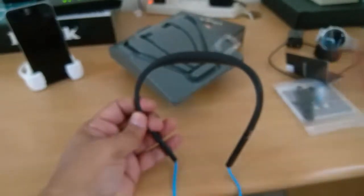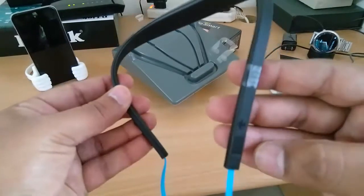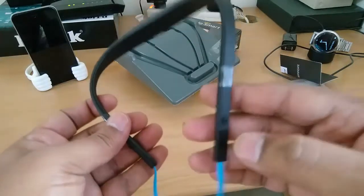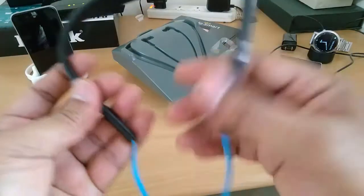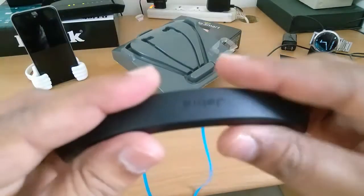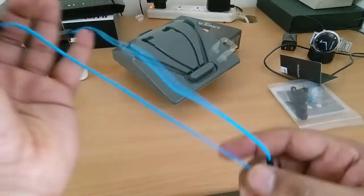Let's talk about the design. I feel the design is good. I wanted a neckband so that it has the mic option closer to the mouth, which helps for calls. That is the main purpose of getting this instead of simply taking those earphones that go directly into the ears without any neckband.